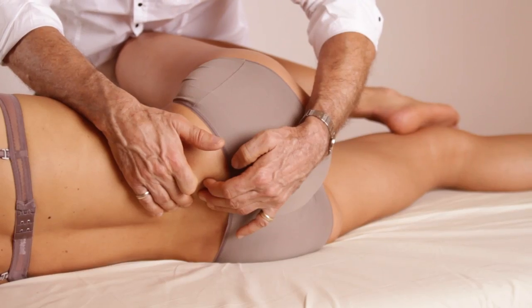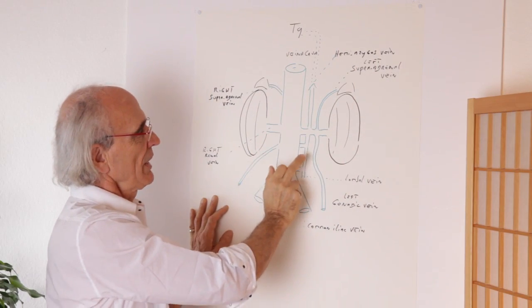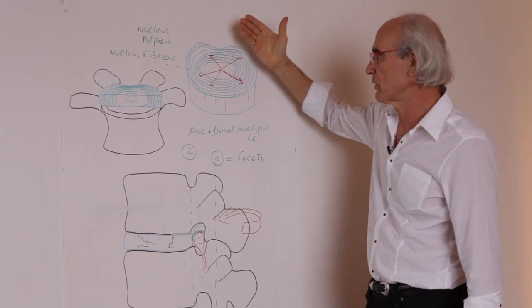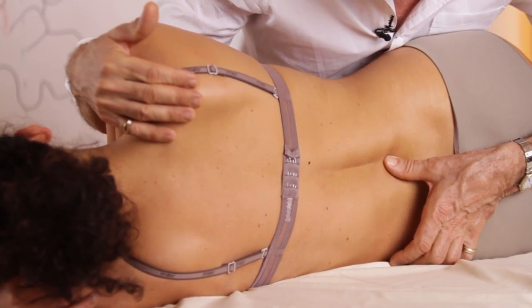Why is it new? Because we will use some very original techniques that maybe you don't know, and also we will try to add to the spine and the pelvis some other dimensions, like the vascular system, like the organs which are connected, like the emotions which are connected. We try to do something complete, though it's not a completely exhaustive treatment of the spine.